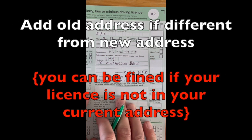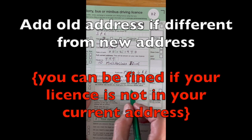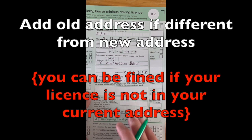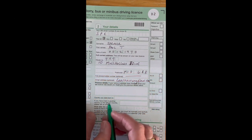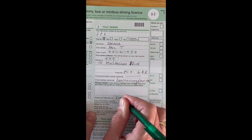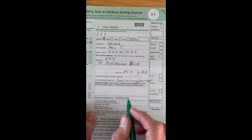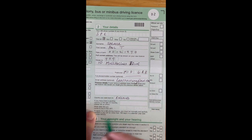For previous details, if your name and address have changed, put in your previous ones — if not, leave it blank. Your country of birth: I was born in England, but put Wales, Scotland, Ireland, or wherever you were born. Have you lived in another country for 12 months? No, so just leave it blank. The date you arrived in the UK — again, leave that blank if not applicable.